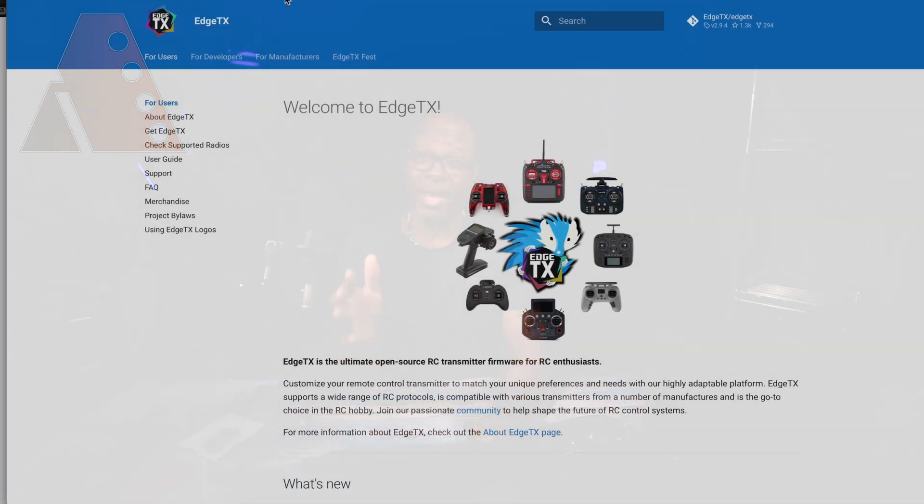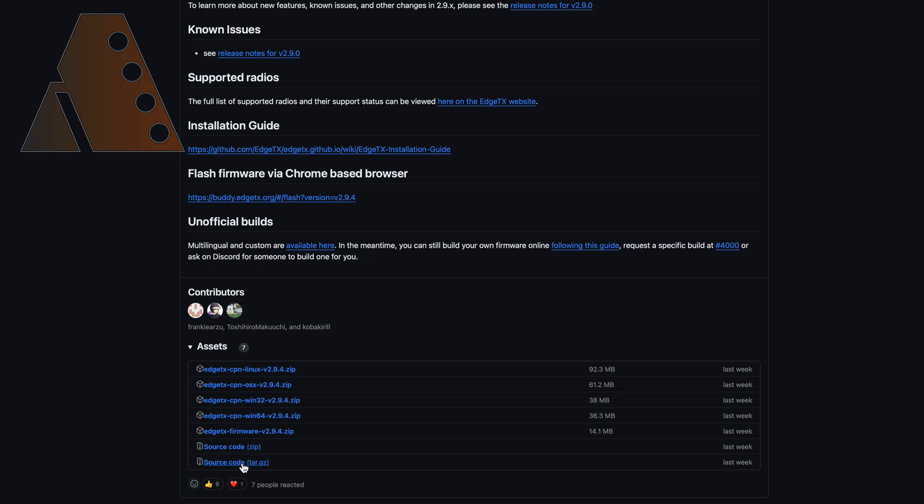I absolutely suggest that if you haven't already, bookmark the edgetx.org webpage and revisit it. Really read through the information there — it can answer questions, help you through issues or problems, and let you know about bugs they're working on fixing. Make sure you bookmark this page and come back to it.